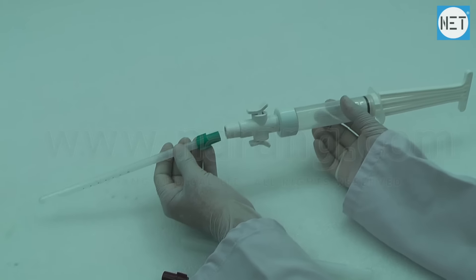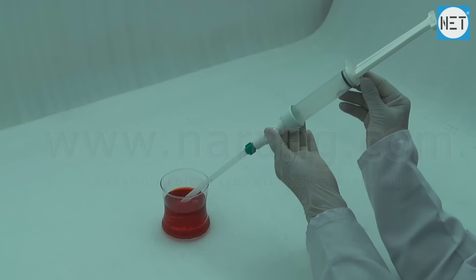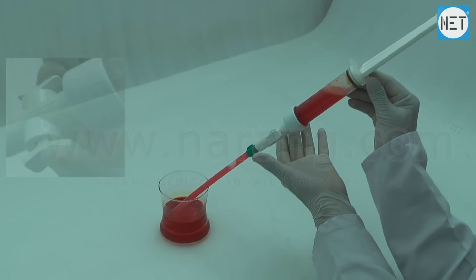This instrument can generate vacuum pressure identical to an electric suction generator until the aspirator is almost full. The Net aspirator is reusable.